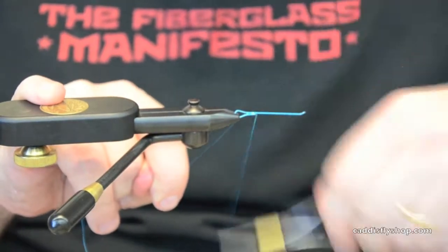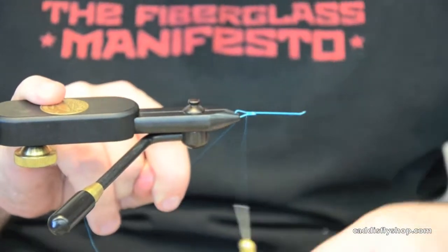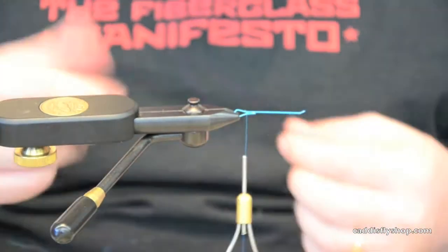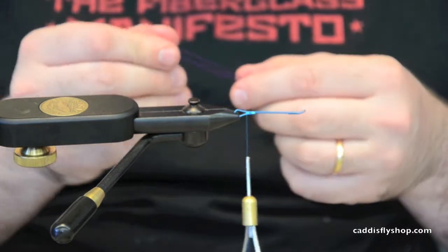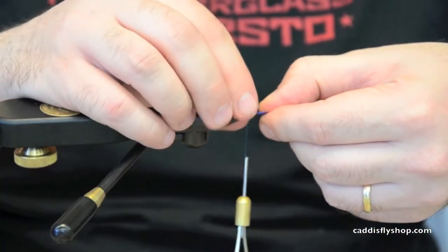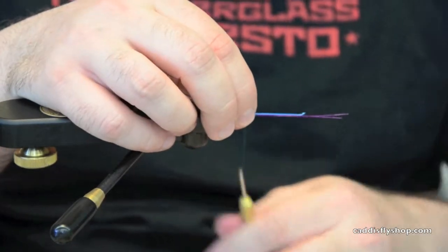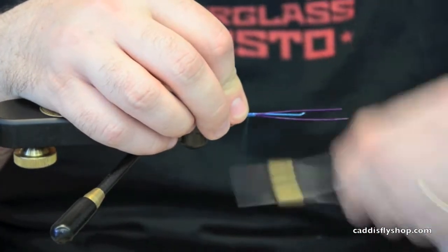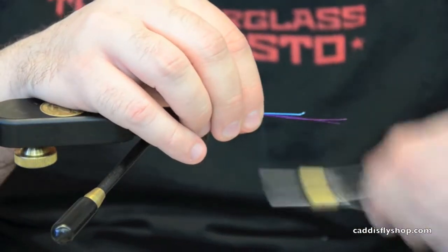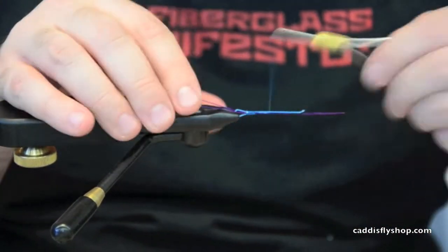The Slim Shady is going to be pretty much a synthetic intruder variation. I'm using purple over my intruder wire — it's going to be about an inch and a half, two inches. I'm going to secure this to the side of the shank and then slowly build it underneath the shank.